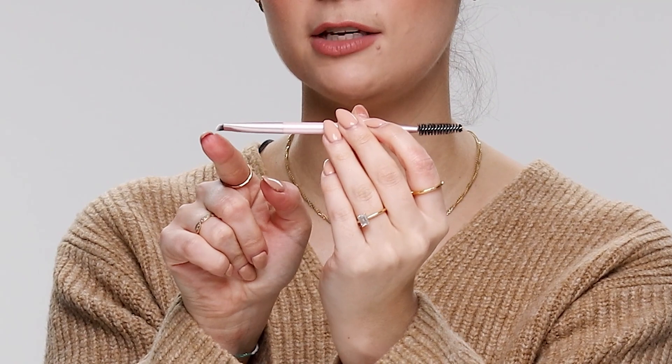Brows are a huge part of my makeup routine. Even some days when I'm not wearing foundation I'll still do my brows — it's an essential part, like brows and mascara are must-haves for me. I've got quite sparse brows in areas, so filling them in just makes me feel a bit more done and put together.